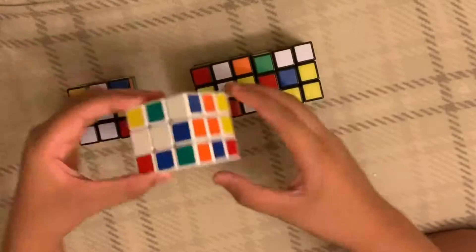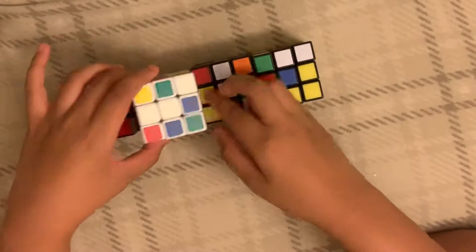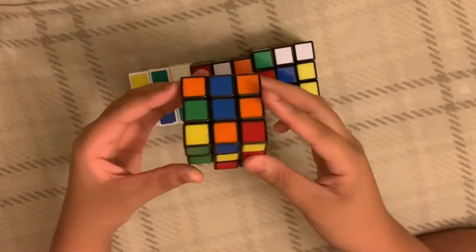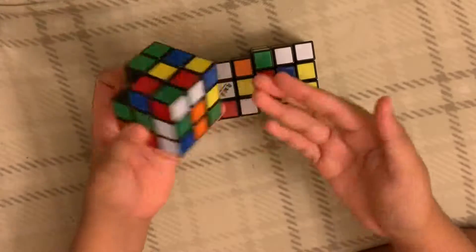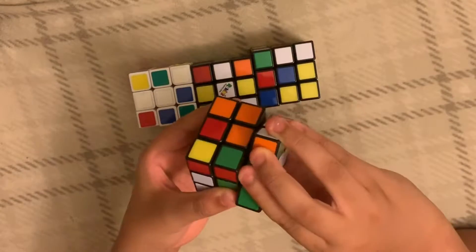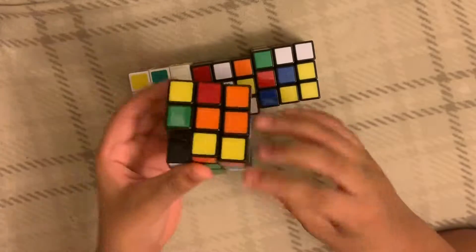This is a Rubik's Cube, and I think I have a Gans — I don't know what kind. Thanks to Jackson for giving me this. And here's my very first one. I tried to break it so I could see what was inside, but I didn't know how to properly take it off. That's why it's stiff and it can't corner cut very much.